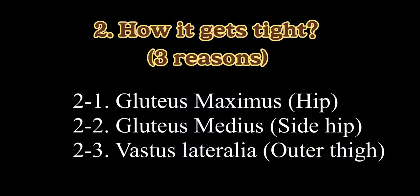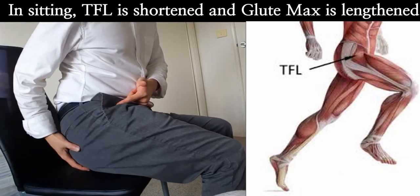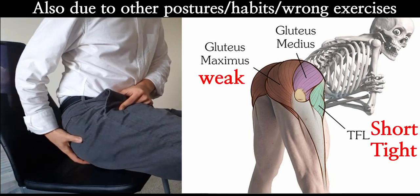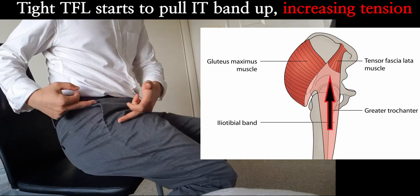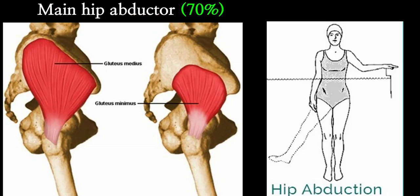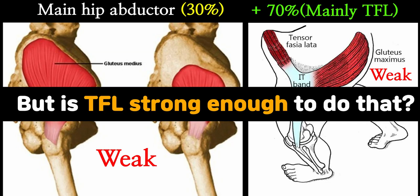So how does it get tight? First, gluteus maximus weakness. When you sit down, TFL is put into a shortened position while gluteus maximus is relatively stretched and squashed. If you stay in that position for a long time, TFL is likely to get shortened and overactive, while gluteus maximus gets lengthened and weak. Since they work against each other, a short and tight TFL can inhibit the function of gluteus maximus. Second, gluteus medius and minimus account for 60 to 70 percent of hip abduction power, while TFL and upper gluteus maximus account for only 20 to 30 percent.